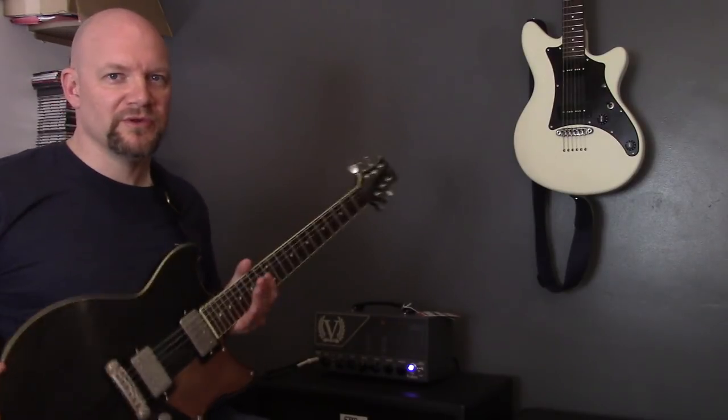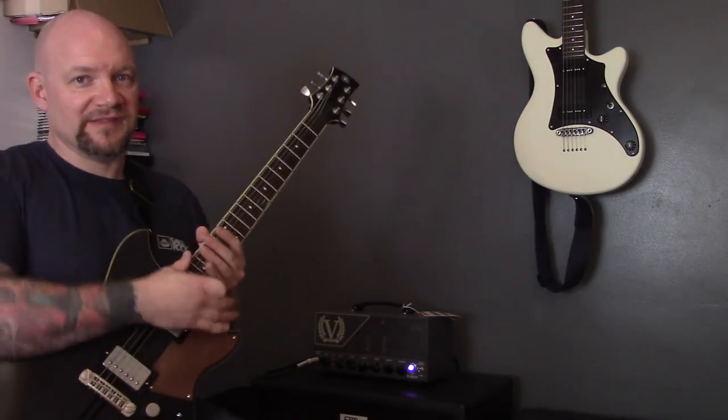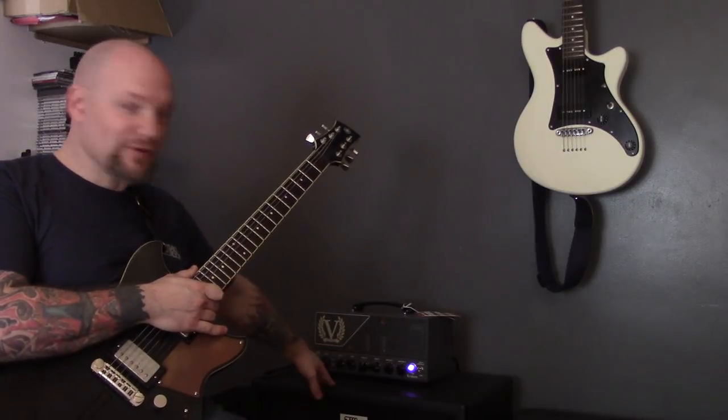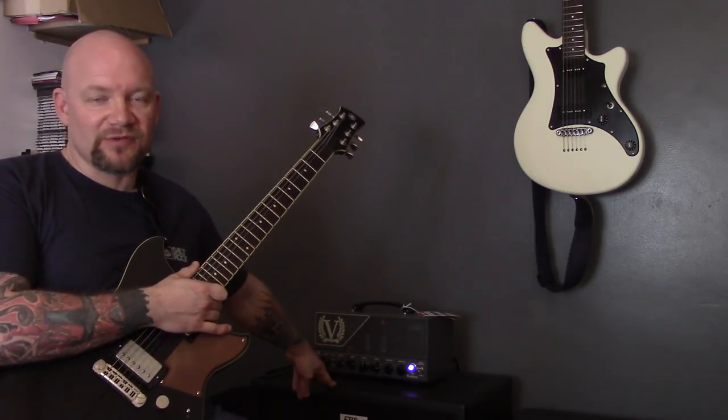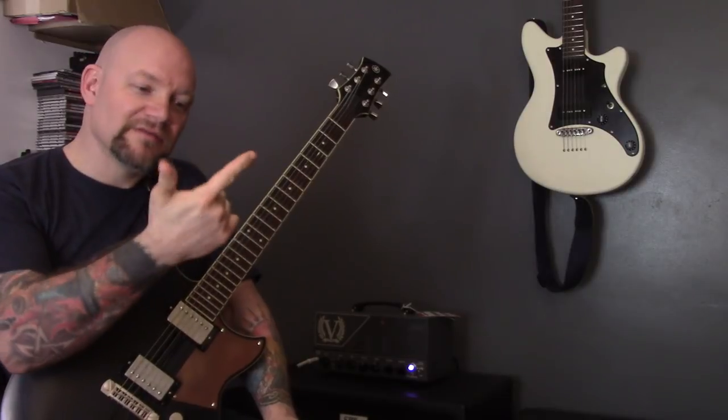To record this video, I'm using a Yamaha Revstar RSP20CR, a Victory Kraken head into a Zilla Fat Baby 1x12 with a Celestion Vintage 30. I hope you're enjoying the video. If you are, make sure you give it a like, subscribe, hit the little bell for notifications.